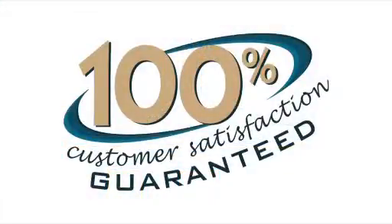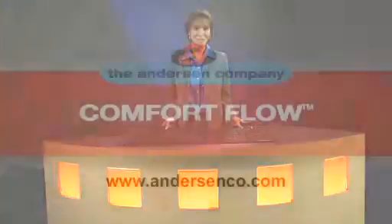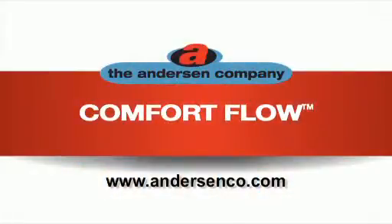Best of all, Comfort Flow mats are covered by the best guarantee in the market today — 100% customer satisfaction for the life of the mat. So contact your Anderson representative today, or visit our website at andersonco.com.